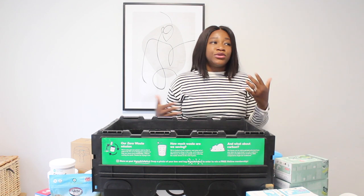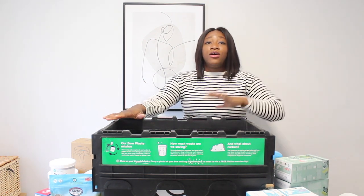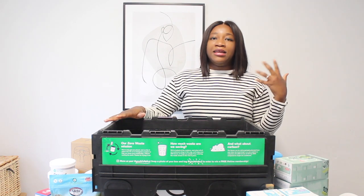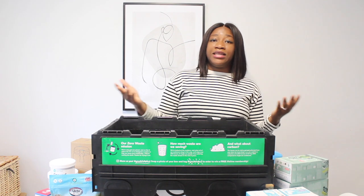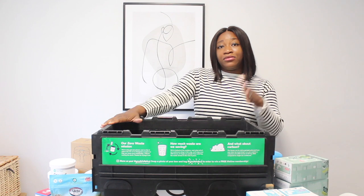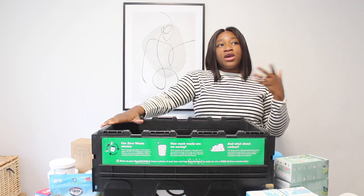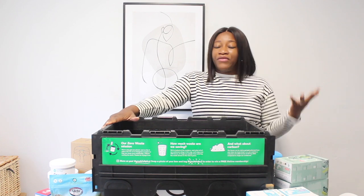I'm really happy to patronize this brand. I love their ethics and what they stand for — it's really eco-friendly and sustainable. I love that they're helping people reduce, reuse, recycle, and refill.